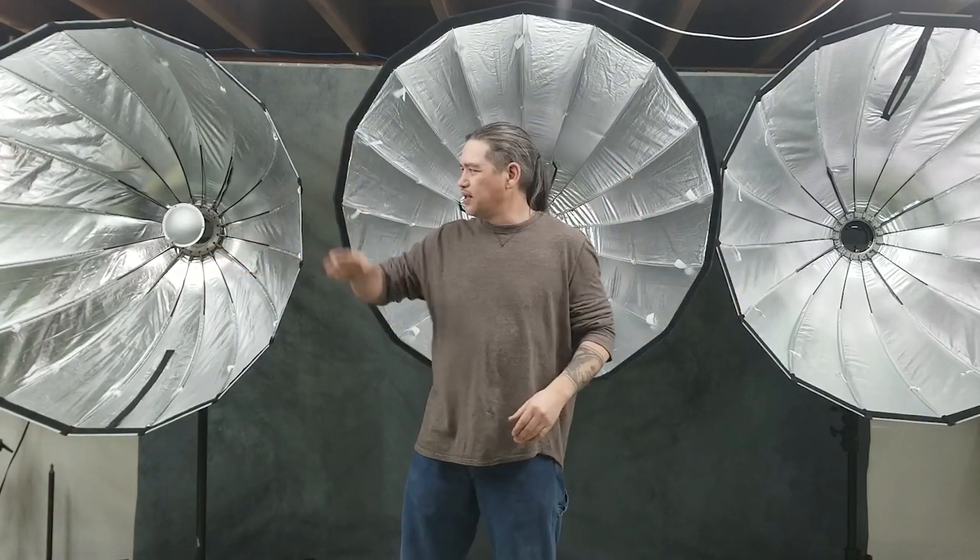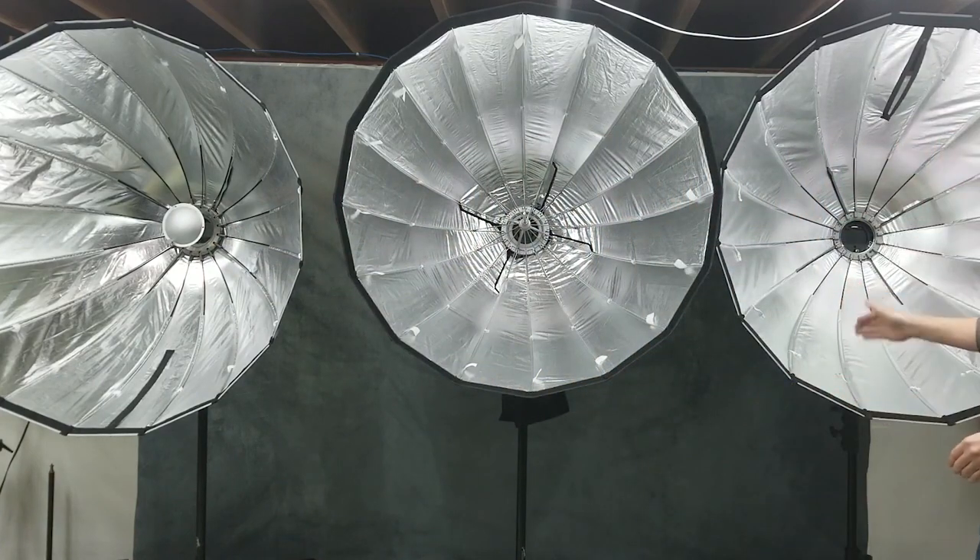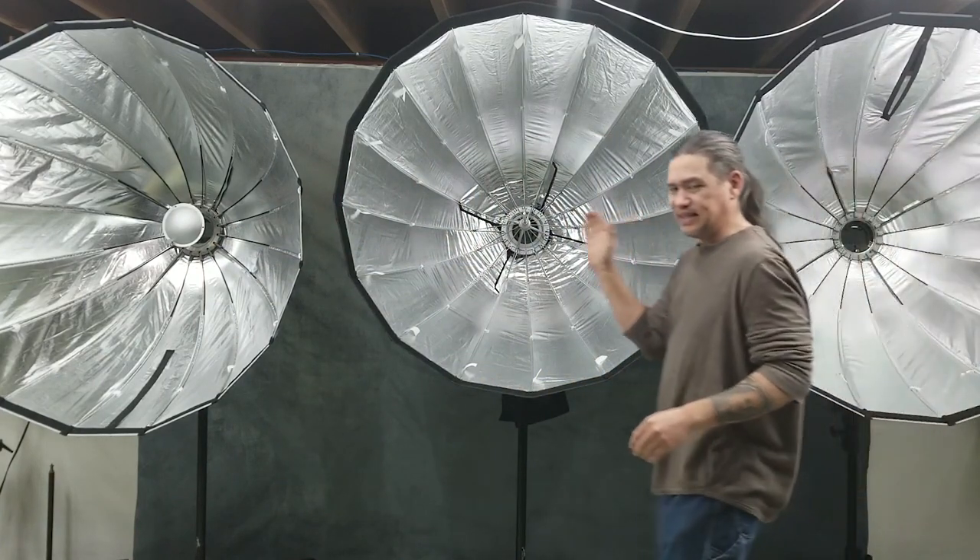Hello, I'm Scott with Sound Photography and today I'm going to talk about the rice bowls. There are three different styles of rice bowls behind them. They're all pretty much equivalent, the same size.